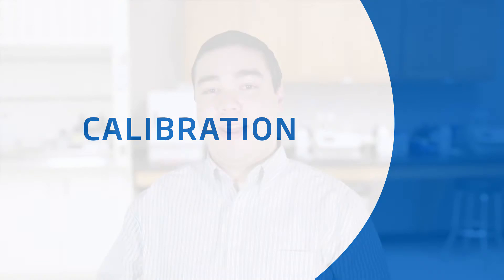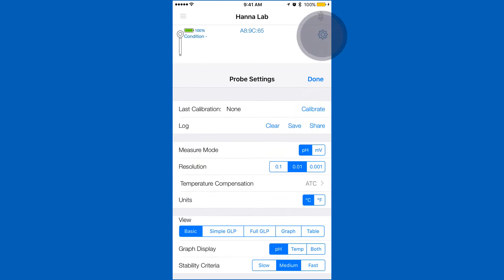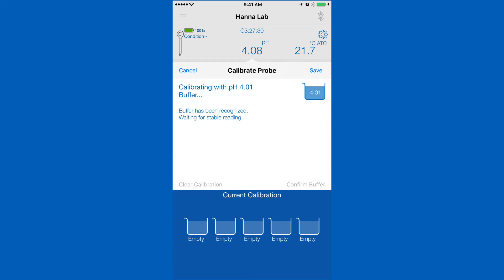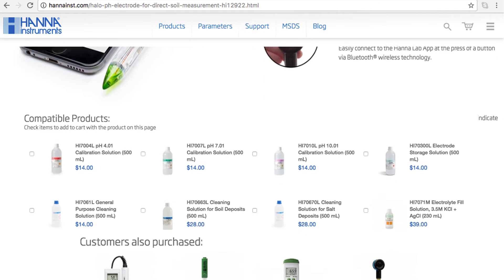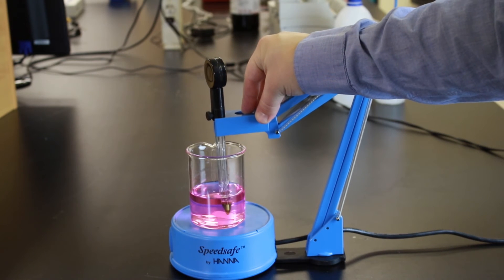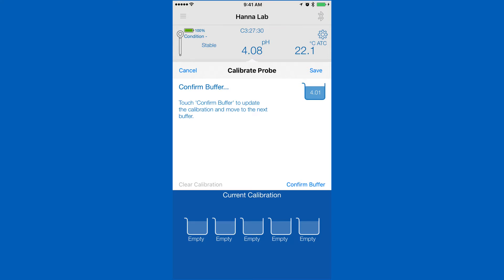Calibration is an important part of keeping your Halo operating at its best. We recommend calibrating before each use. To calibrate your Halo pH meter, go into the settings menu. Tap calibrate, and you will be taken to the calibration screen. Your Halo can calibrate up to five points that are automatically recognized. You can find all the calibration solutions you need right on the product page. Rinse and place your probe in your pH calibration solution, and wait for a stable reading. Once stable, tap confirm.